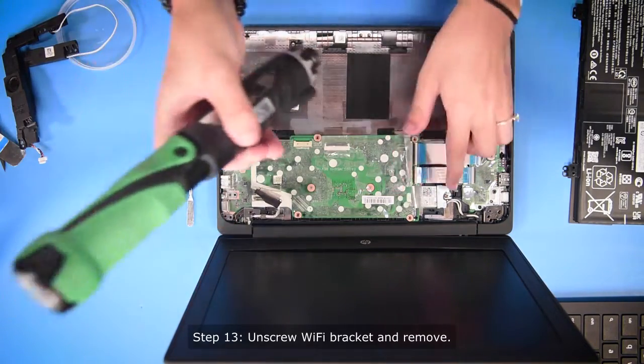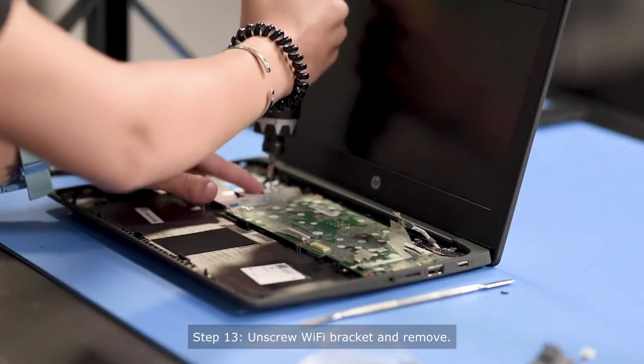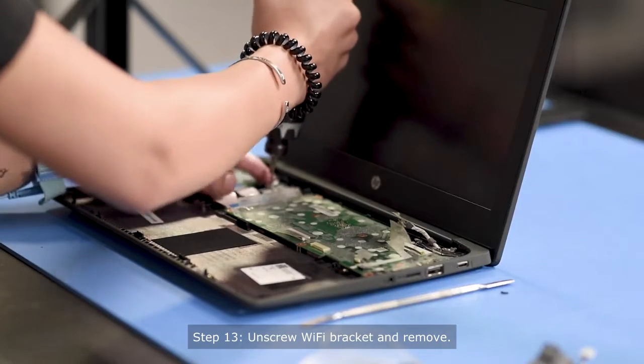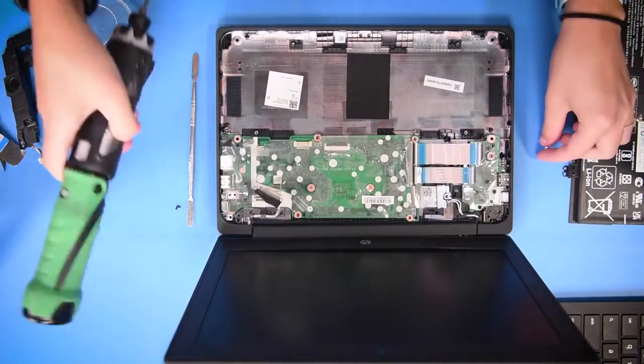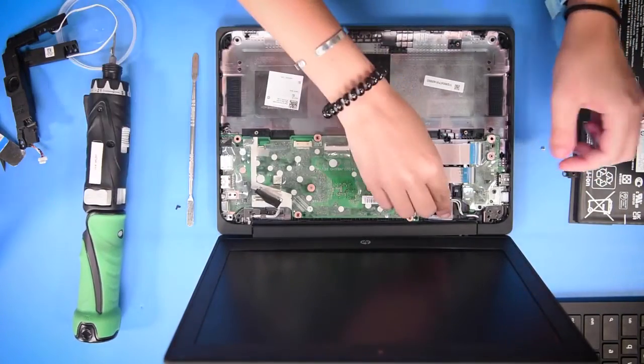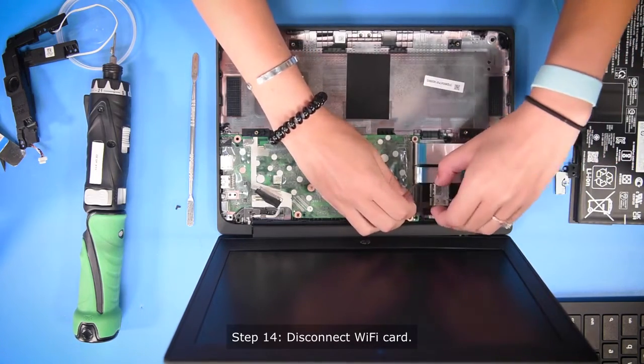And then moving on to the Wi-Fi card — it has a Wi-Fi bracket and you have to unscrew the Wi-Fi bracket from the card. Once that's unscrewed, you can take off the Wi-Fi bracket and unhook the Wi-Fi card.